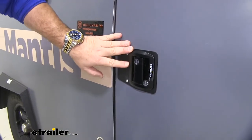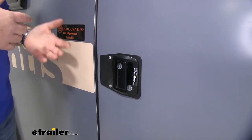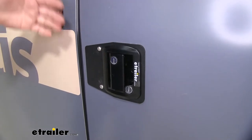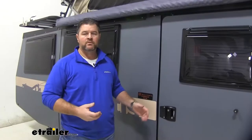It's going to be a direct replacement for your existing latch. Maybe you have one broke, maybe your locks aren't working anymore. This is going to allow you to get a new latch in place to secure your inside belongings whether you're leaving for the day or going to bed at night. These are not only available in black but you can also find them in white or chrome here at eTrailer.